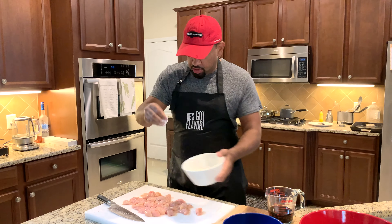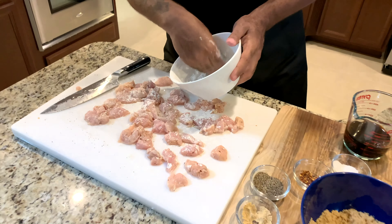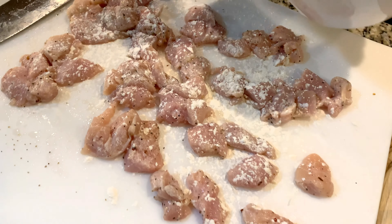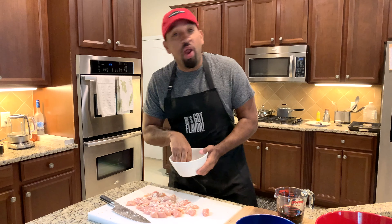Now we're going to take this cornstarch and we're going to lightly coat this chicken. This is going to put a little crust on the outside so that you can soak up the flavor, the juice, all that good stuff.